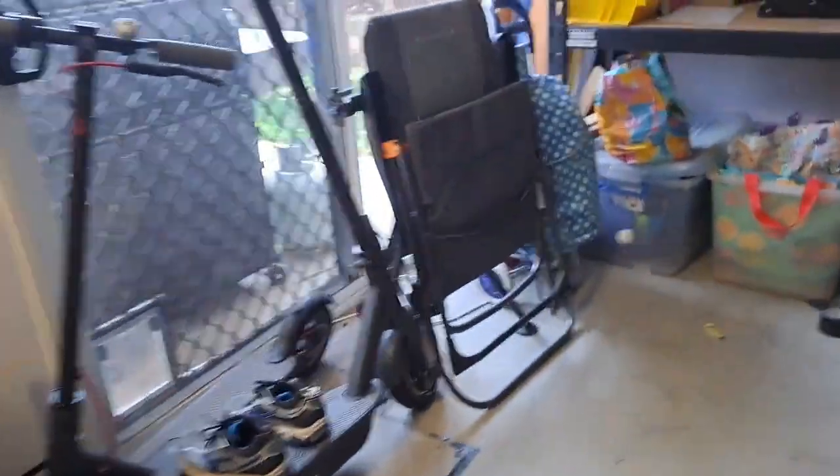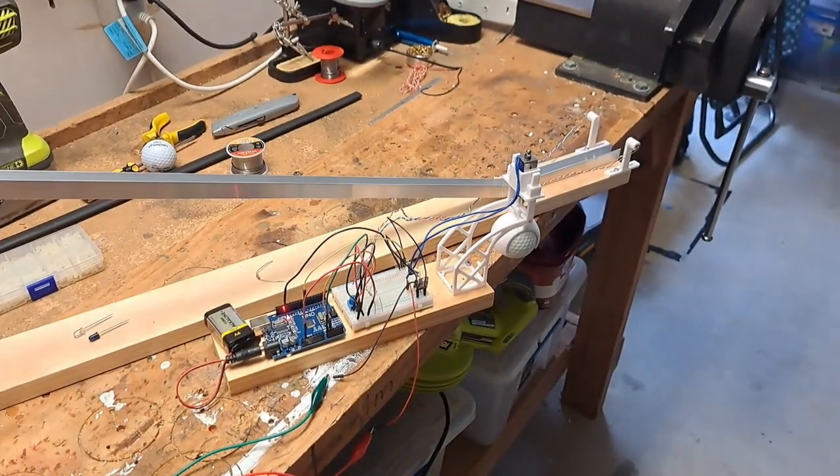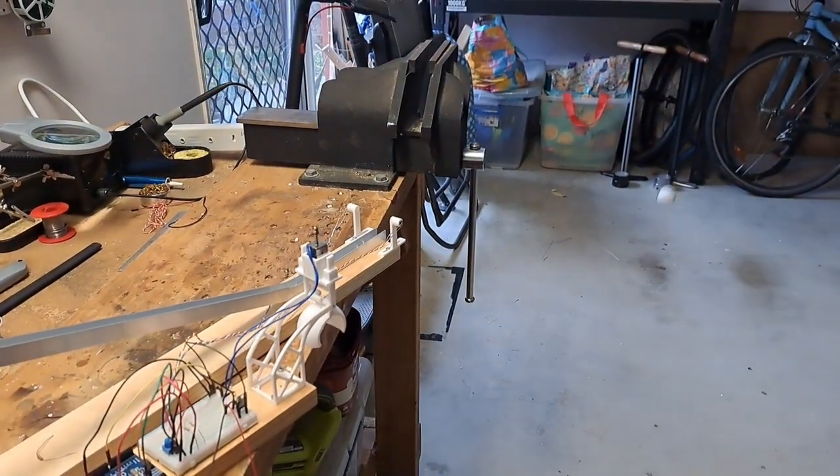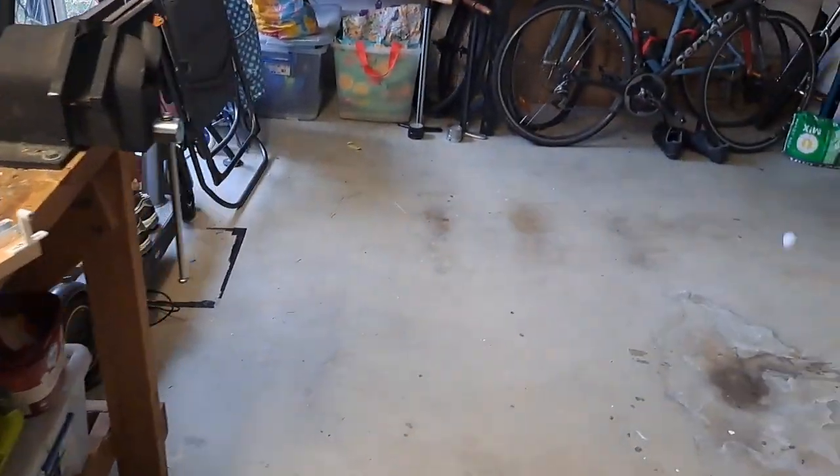Well, that didn't work. It'll work better if I connect the power up. Okay, let's try again. Take two. There we go — and I think that worked.